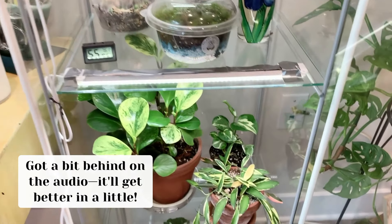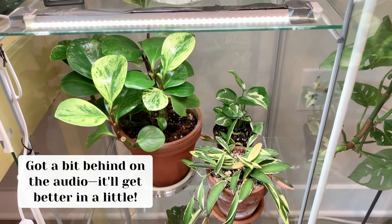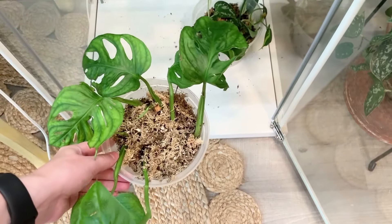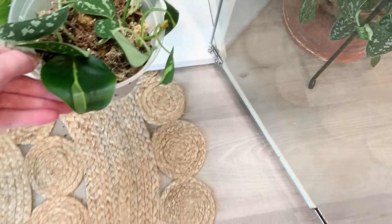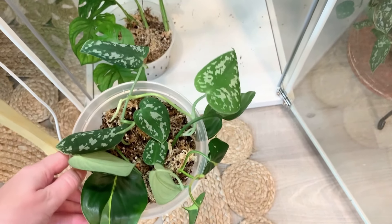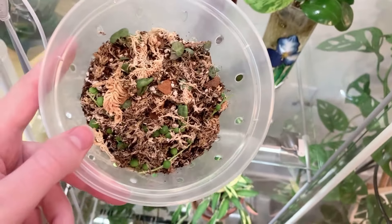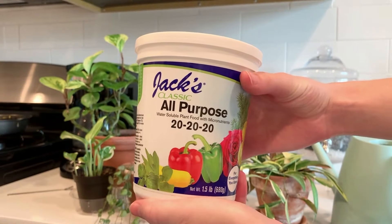Moving down to the next shelf, we have the mother plant Peperomia of the cuttings from the previous shelf. We have a little tiny cute Neon Pothos back there, and another Hoya — I think it's a Hoya Kentiana, but honestly I'm not sure. And then all the way at the bottom, I'm just propagating some more cuttings: Monstera adansonii cuttings, Satin Pothos cuttings, and Philodendron Brazil cuttings, which are looking a little sad right now, but there are some roots growing.